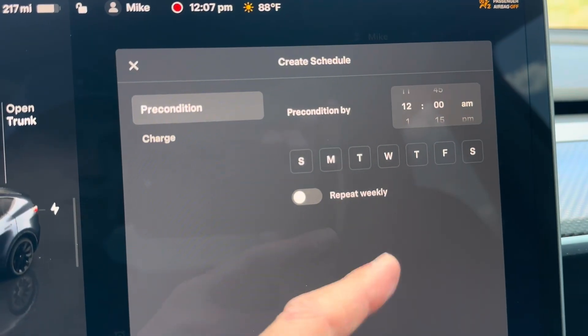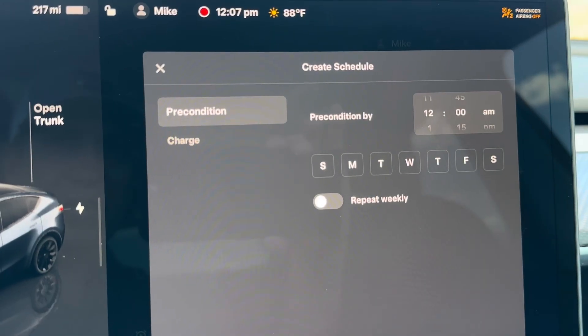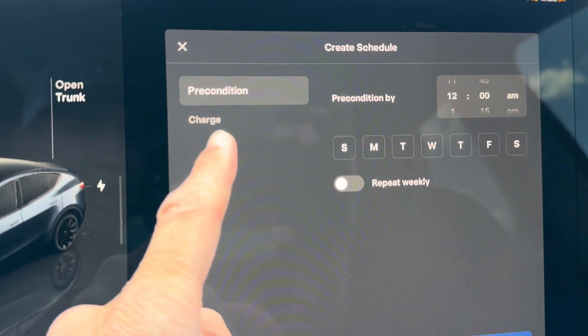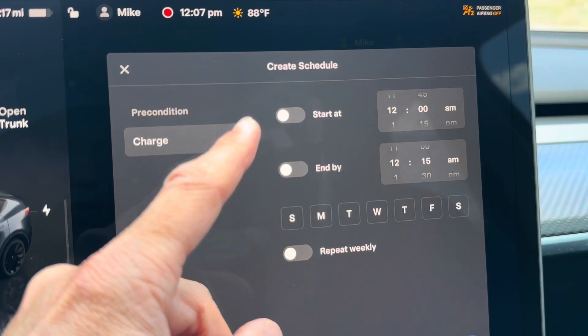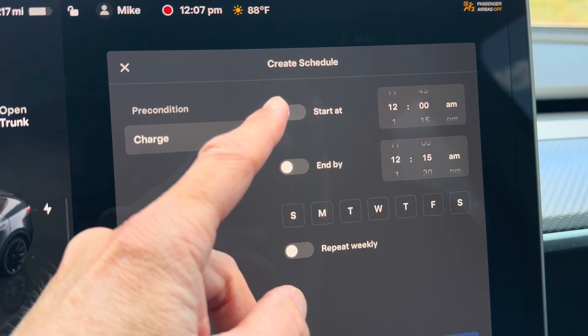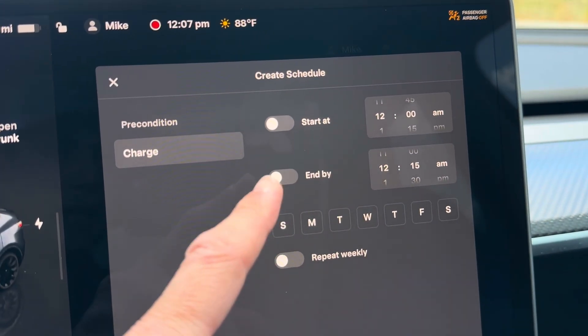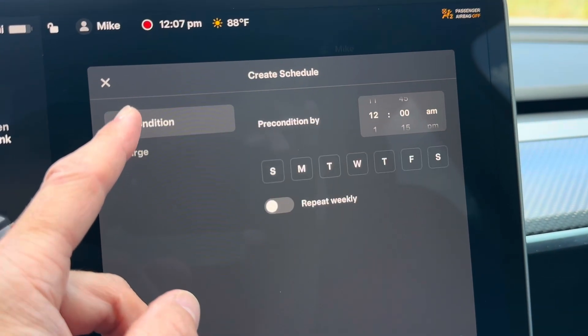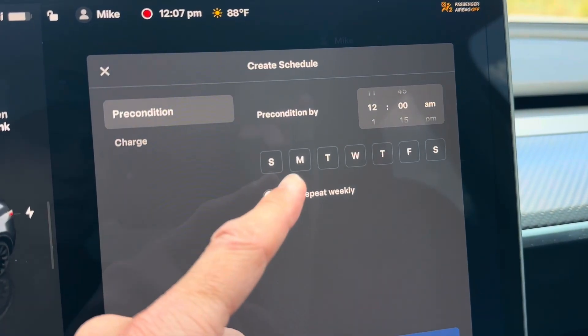What that's going to do is slowly charge the battery so that it's warm when you are going to leave. It's also going to have the cabin temperature set so the cabin is at your set temperature as well. You can also set your charging separately — for example, if you want charging to come on at midnight and end by 6 or 7 a.m. So this is the way that you can manually precondition your battery at a set time each day.